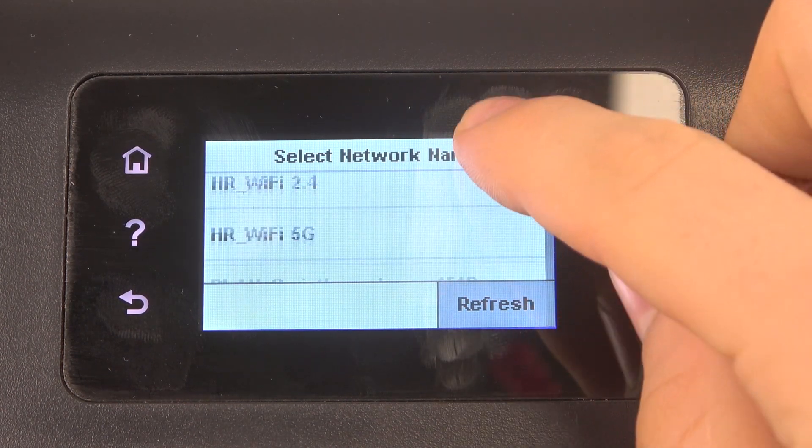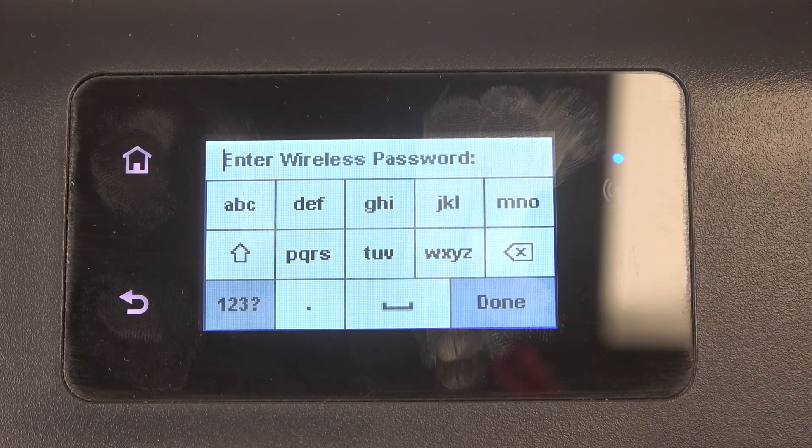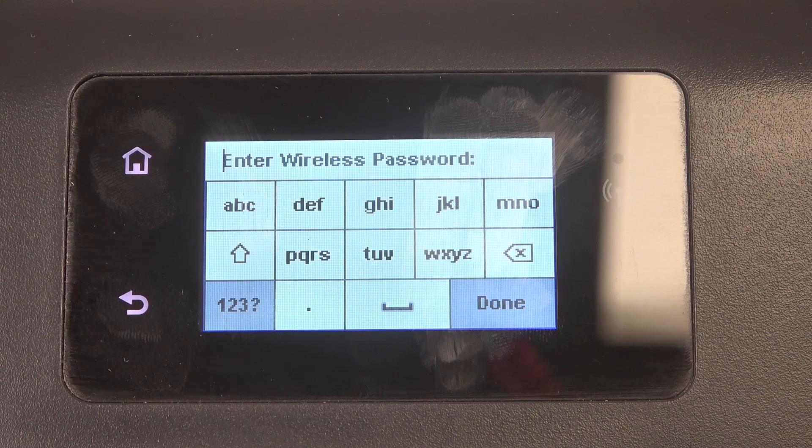Select the network you want to connect to. As you can see, this device supports networks with the 5 GHz band.